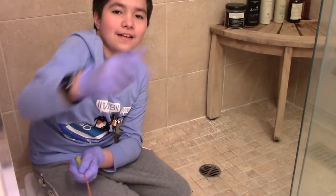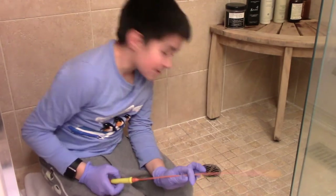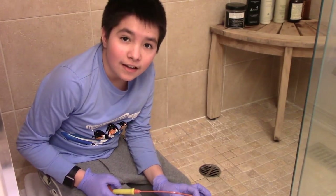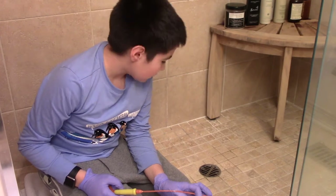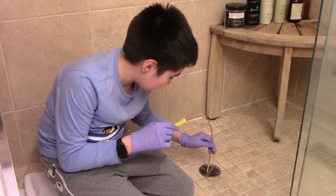Here's the drain weasel. It says just to stick it down the drain and it'll pull up hair and stuff. I'll go down the side hole because it's bigger. Here we go.